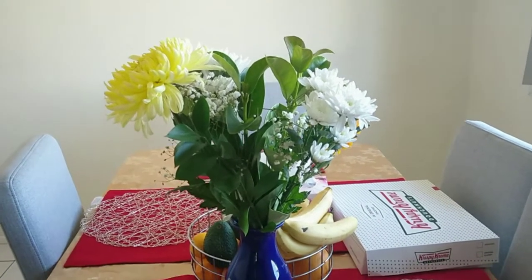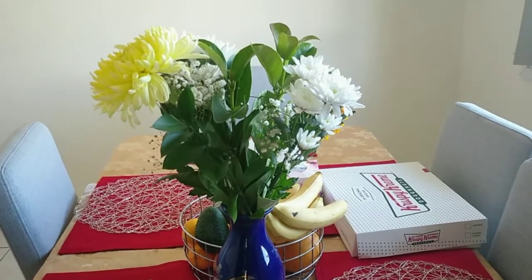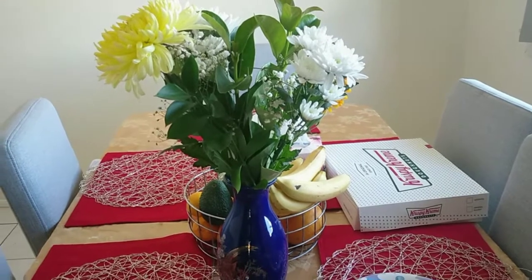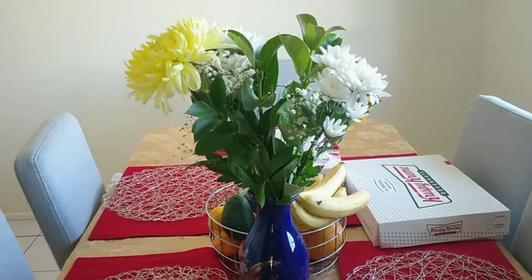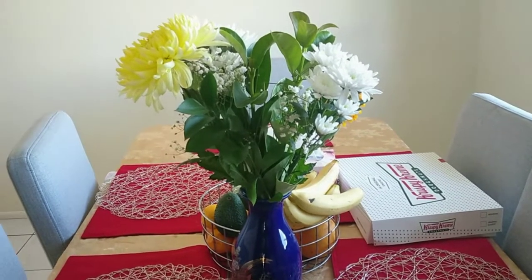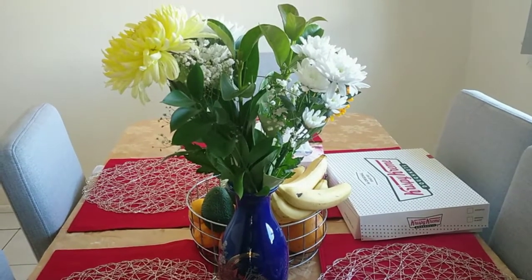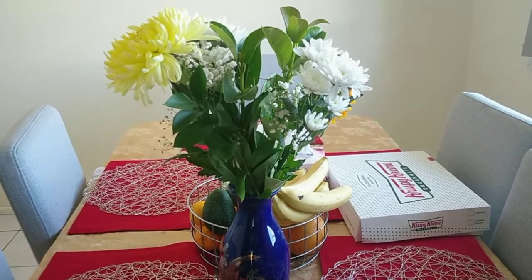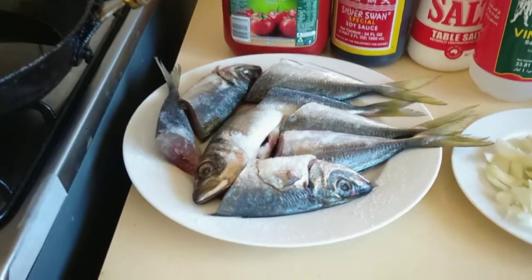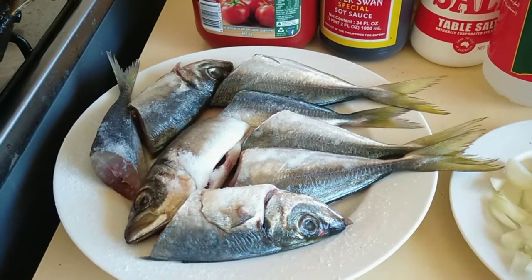Good morning everyone! Today is Saturday and I'm going to cook my menu for today, which is escabeche — iscabitzi yellowtail. Yes my friend, today I will do iscabitzi for my feast. This is yellowtail.